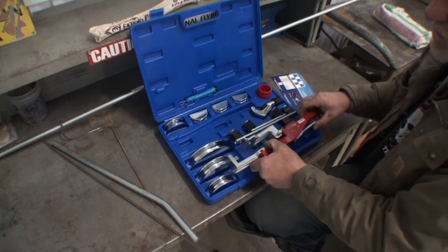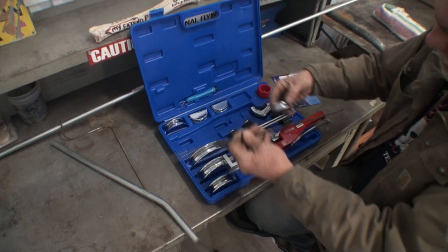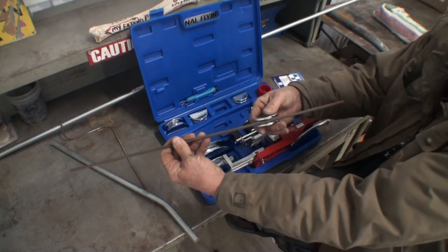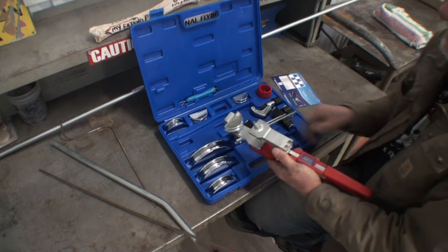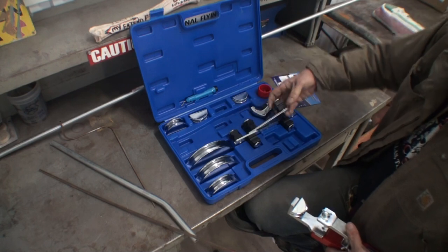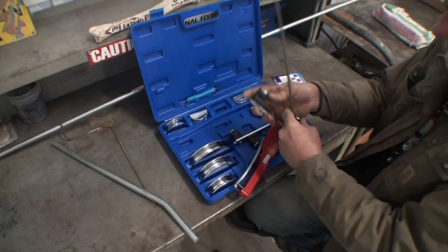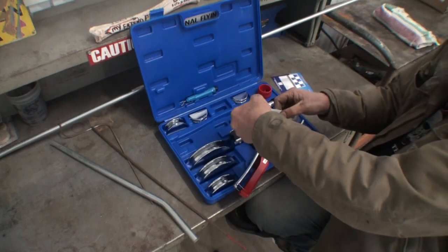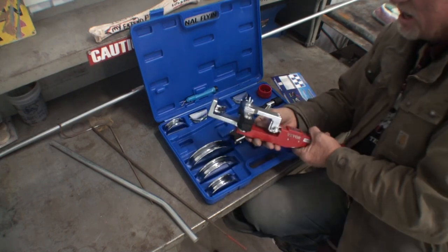This is from a company called Vevor — you can see the name right there. So we've got our tool in hand. The next thing we're going to do is find the die we want for the diameter of the stock. Let's pretend this is a brake line — going through the dies, that one's a little bit tight, so we'll go up to the next one. This one's perfect. We take our die and stick it in here just like a socket, then we line this up with the size pipe or tubing we're going to use.